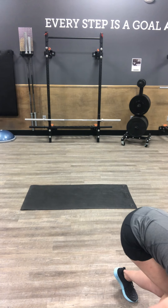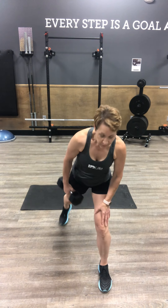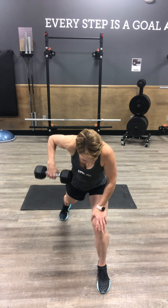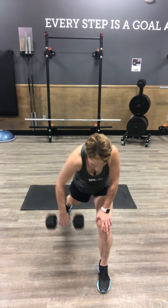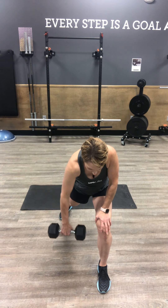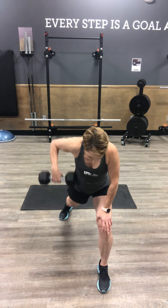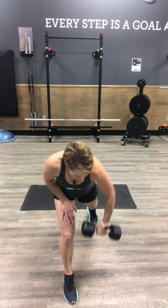Going up a little bit for split stance high row. Left foot forward, right foot back, knuckles facing forward. We're going high and wide with the elbow — pinch on the lats, contracting those lats. 12 on the high row, elbow out high and wide, then switch sides. High and wide.